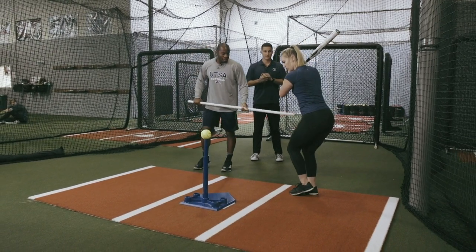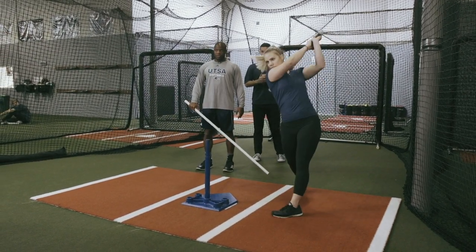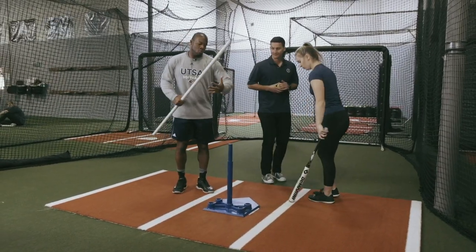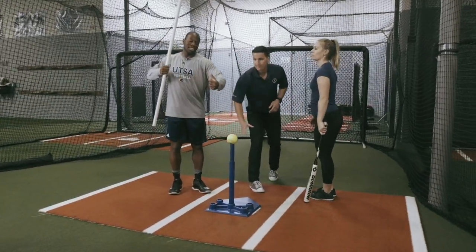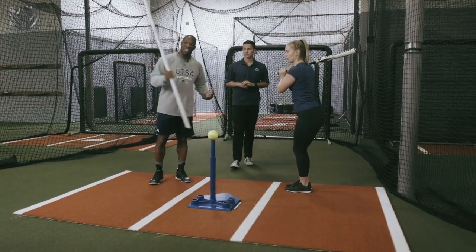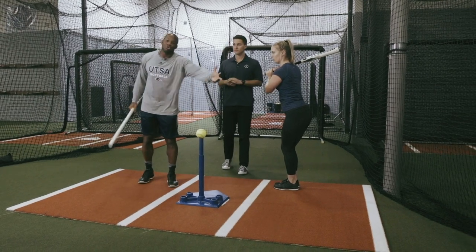Let's see this. Not bad, but you see how the ball ends up kind of down? We have to continue to resist back and let the barrel work around the body. We don't want to activate the arms and then engage the barrel going down towards the ball.